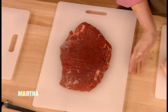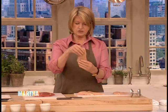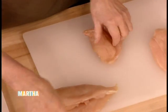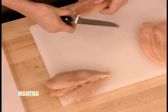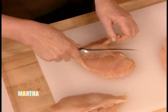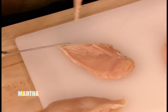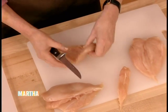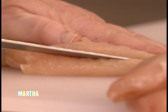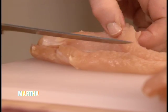What butterflying means is to split the food, cutting almost all the way through. So if you take a chicken breast — this is a half of a chicken breast with a little tender still attached — let's just remove that. You can use a boning knife, which works very well. What I like to do is use this knife and cut evenly through the chicken breast, splitting it in half.